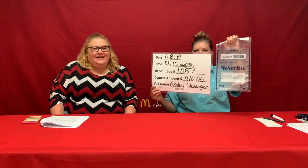When you're done with that, you're going to hold up the whiteboard and your deposit bag via the camera for at least five seconds, and then you're going to drop your deposit.